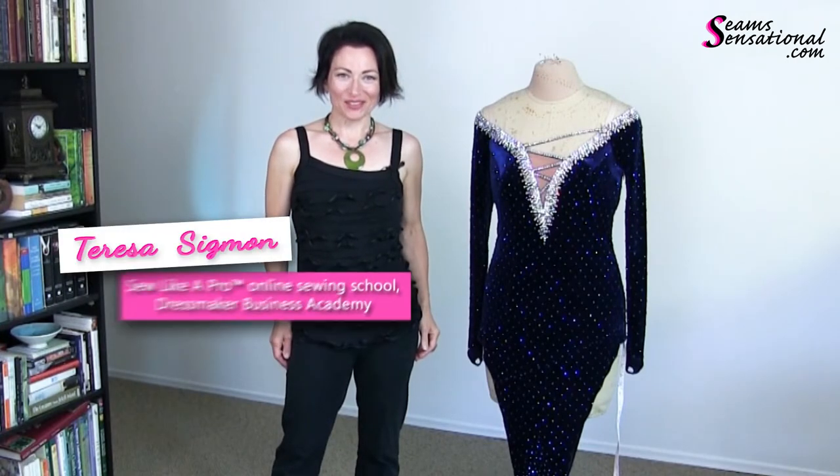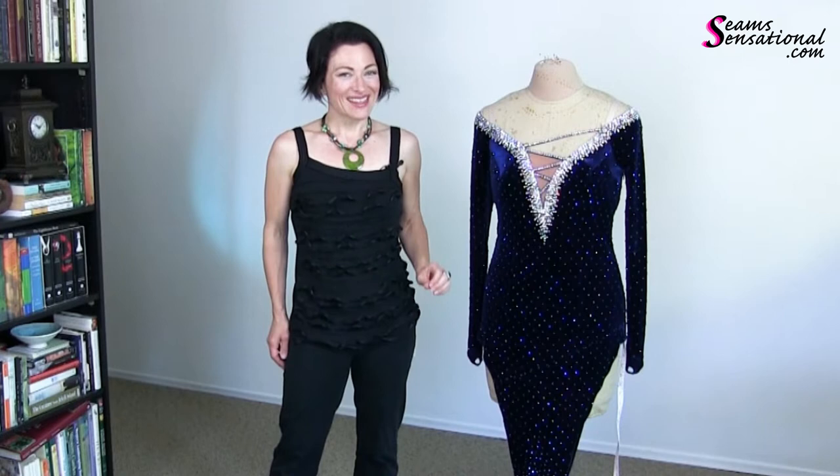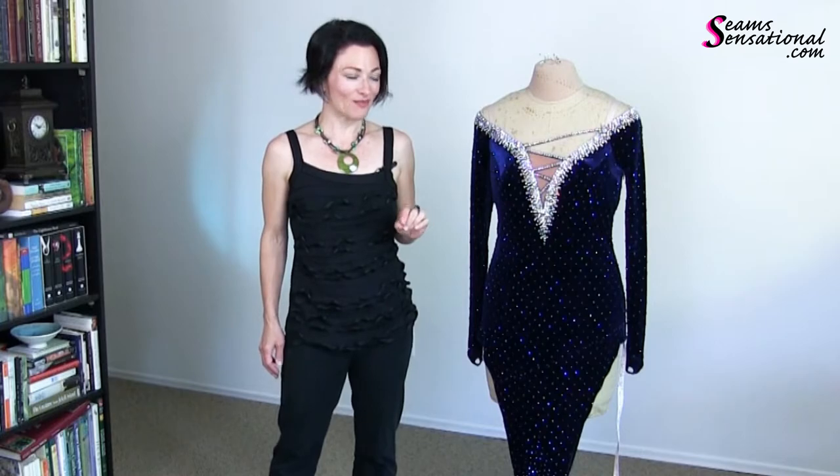Hi, I'm Teresa Zygmunt, founder of Seem Sensational and creator of Sew Like a Pro. In this training video, I want to share with you what I'm going to do to alter this dress so that the owner feels like she has a new dress without the expense of that.